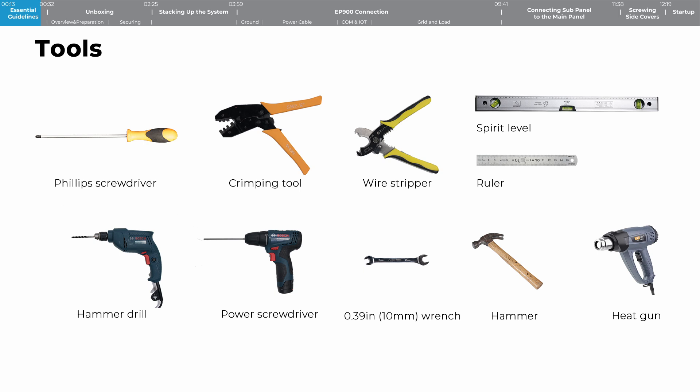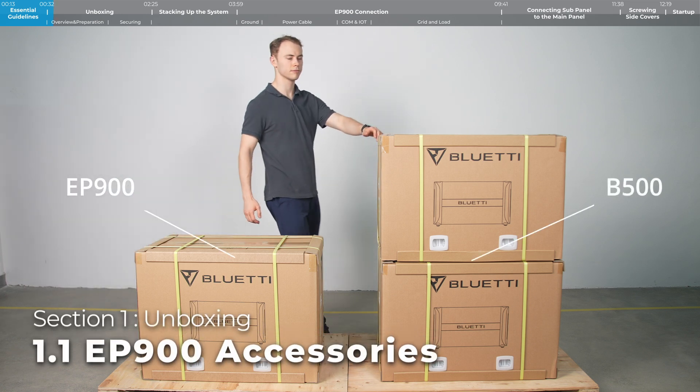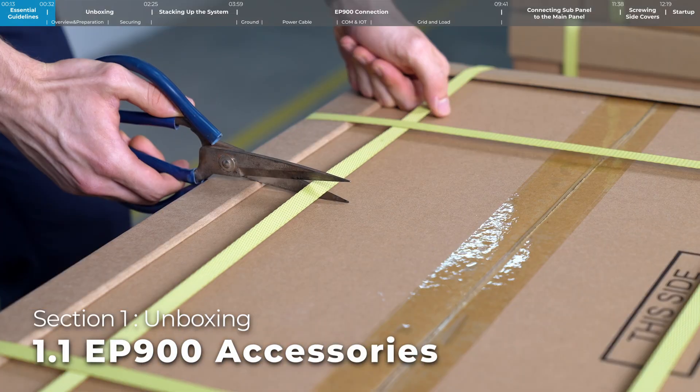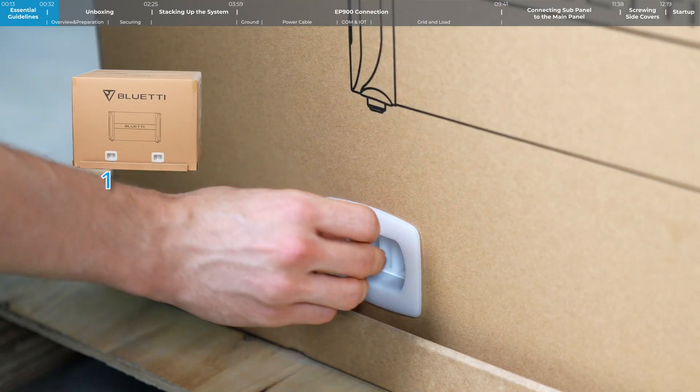To get started, make sure you have the following. Step 1: Unboxing. Now take a look at what's inside each package. Here are all the accessories that come with the EP900.